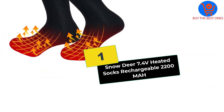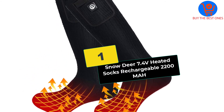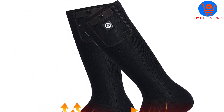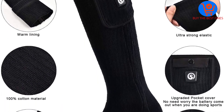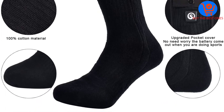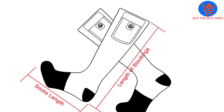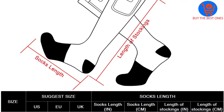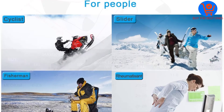And finally at number 1, we have the Snowdeer 7.4 Volt Heated Socks Rechargeable 2200 mAh. With a unisex design, the Snowdeer Heated Socks can perfectly fit both men and women. The socks can enhance blood circulation and relieve your feet from pain or tension. You can wash them by hand or machine easily and quickly to save your time. This pair of socks is ideal for people of all genders and ages.